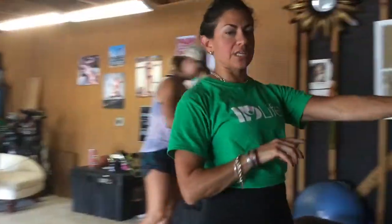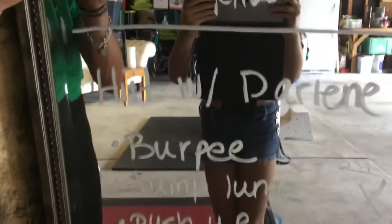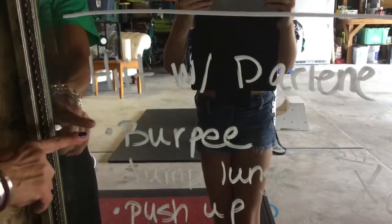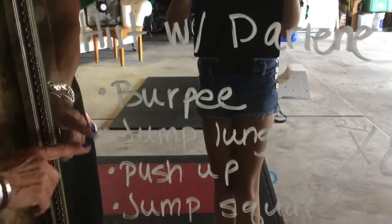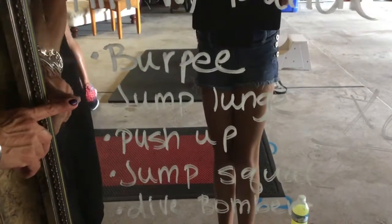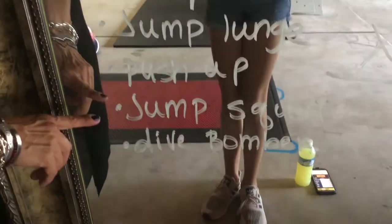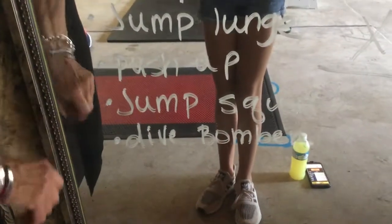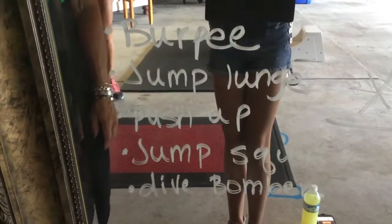If you'll bring the camera, I'm just going to show you what we've written out and then show you how to do each one. The whole purpose of this is to do a full body workout, going upper body then lower body. So we're doing a burpee — that involves your shoulders, chest, and a little bit of back. Then a jump lunge, which is your lower half. Then a push-up, which is your shoulders and tricep. Then a jump squat for the lower half. And then a dive bomber, which is your shoulders. So we're alternating upper and lower body, and that helps you burn fat.